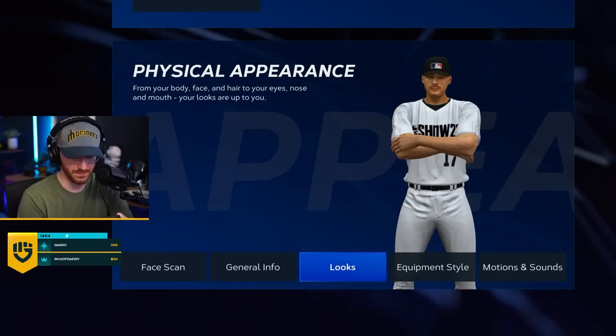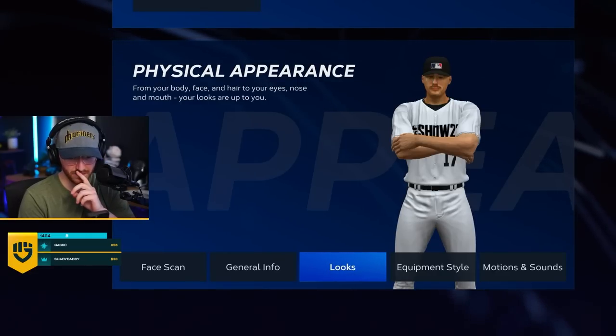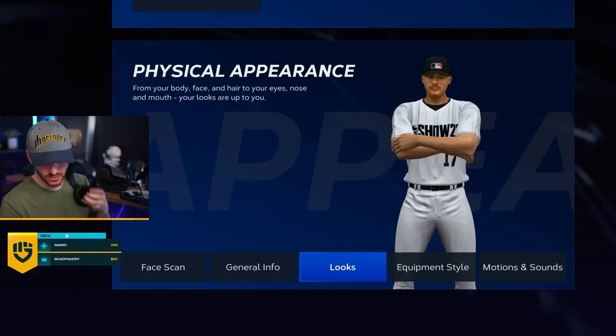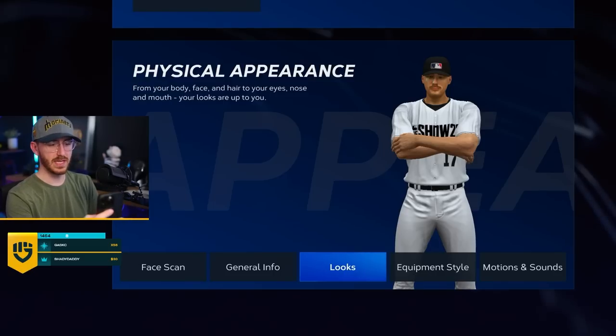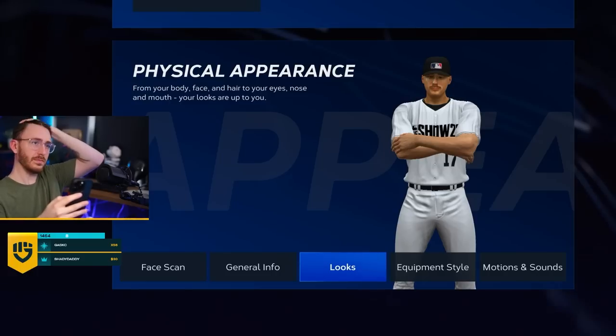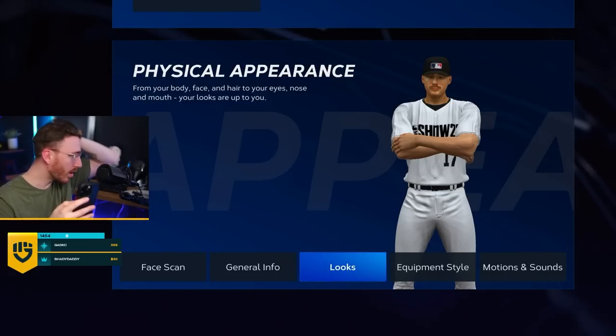Face scan. Your face scan was uploaded. Replace scan — replace. Let's try this again. I have to take my glasses off. I have to take my hat off. My hair is getting so long up top, chat. Look at that.